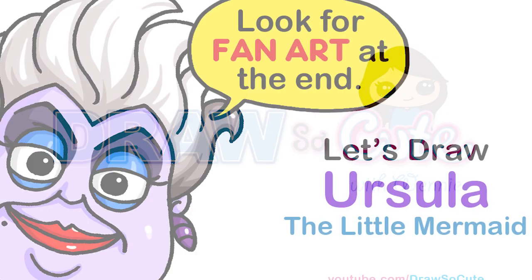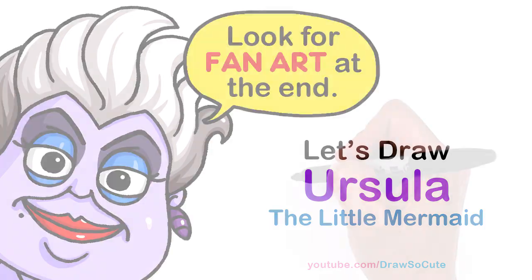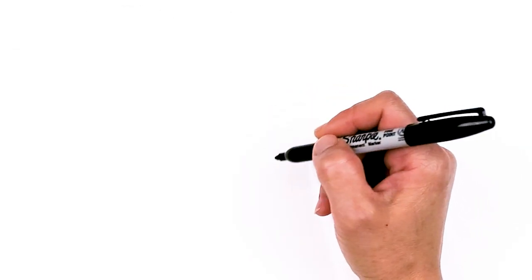Hi Dragster Cuties, Winnie here. Today we're going to draw Ursula from The Little Mermaid. So let's get started. To draw this awesome sea witch, let's first start by drawing her eyes.